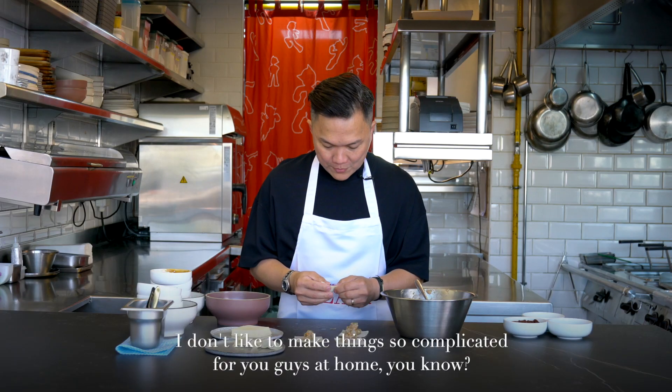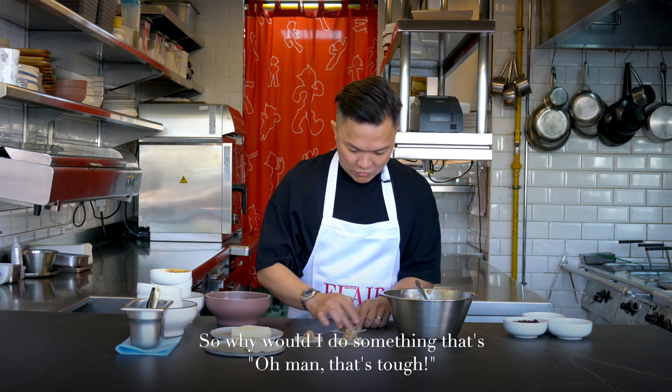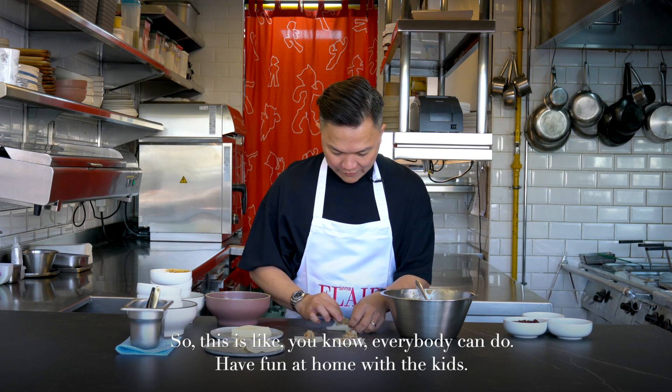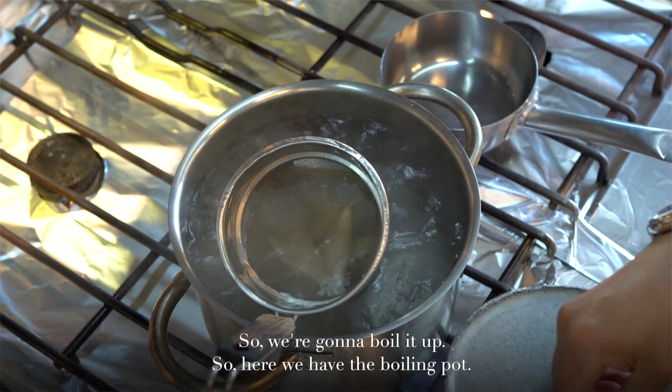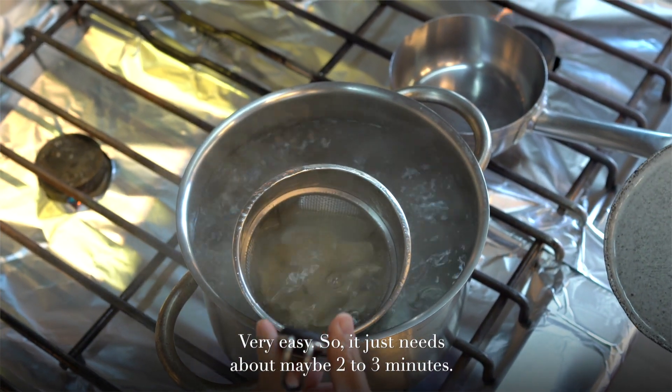I don't like to make things so complicated for you guys at home. Everybody can do this — have fun at home with the kids. So we're going to boil it up. Here we have a boiling pot, very easy. Just need about maybe two, three minutes.